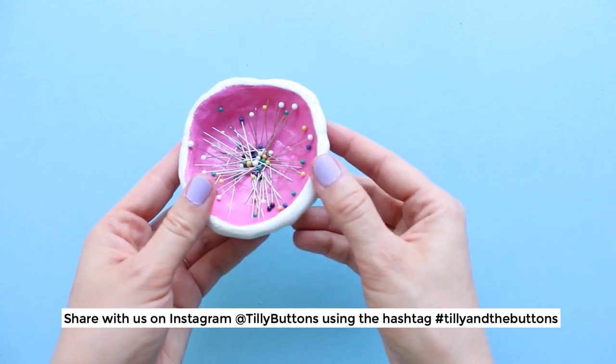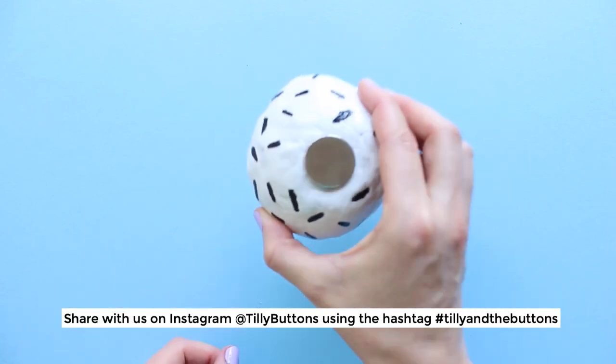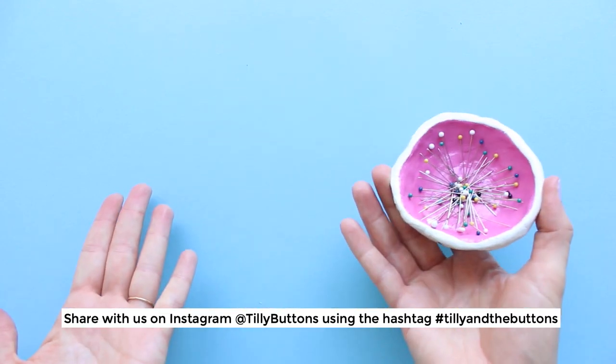If you make your own I'd love to see it, so please share with us on Instagram at Tilly Buttons using the hashtag Tilly and the Buttons.